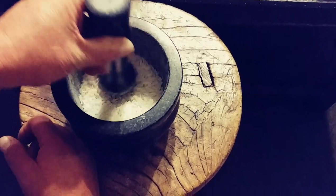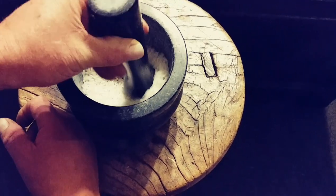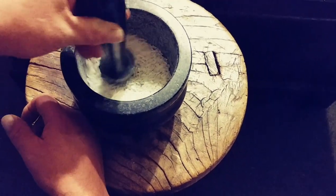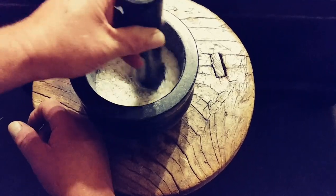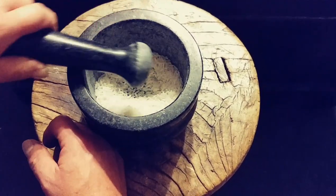You grind it until it's like a flour, then dump it out and do it again. After the rice is like a flour, the next step is to season it with garlic, then salt and pepper, then wash it with just plain water and let it air dry — and it'll be all seasoned.